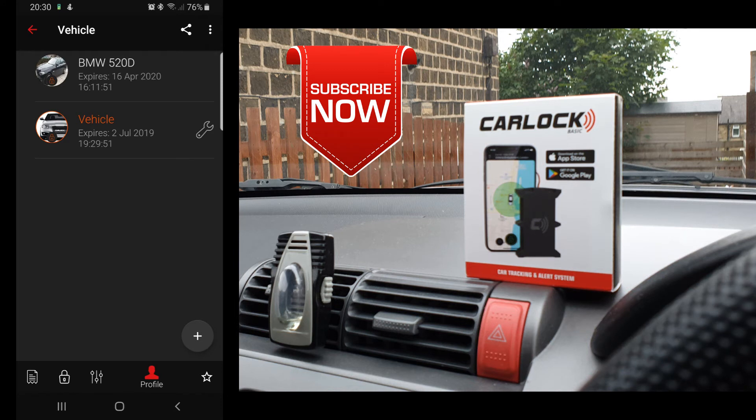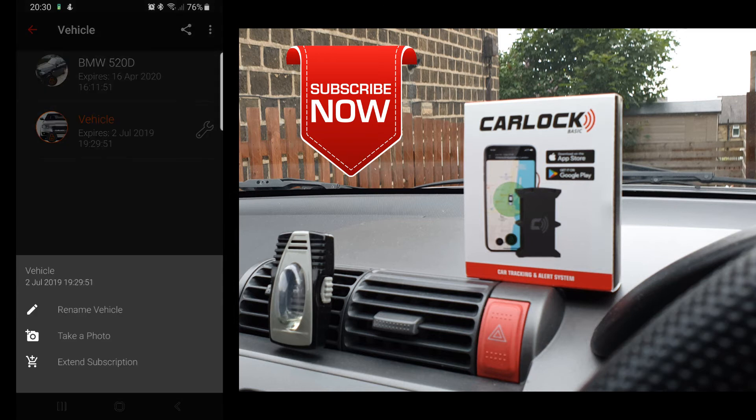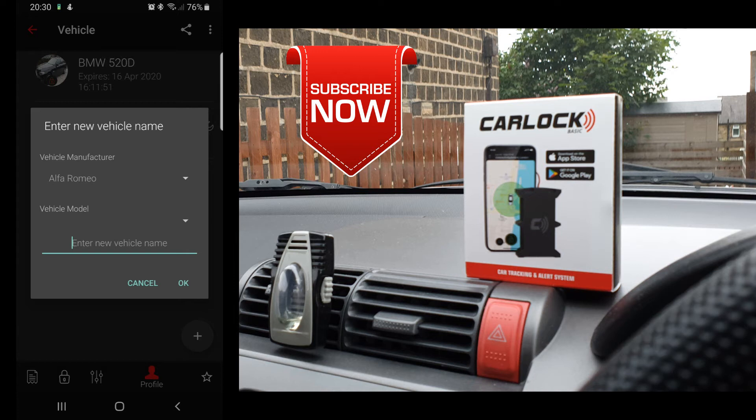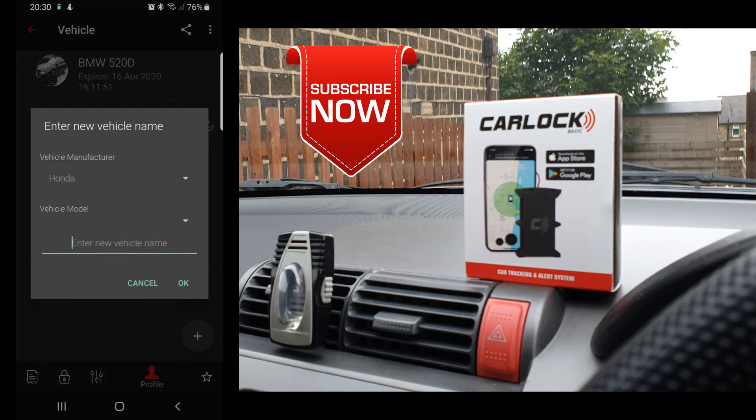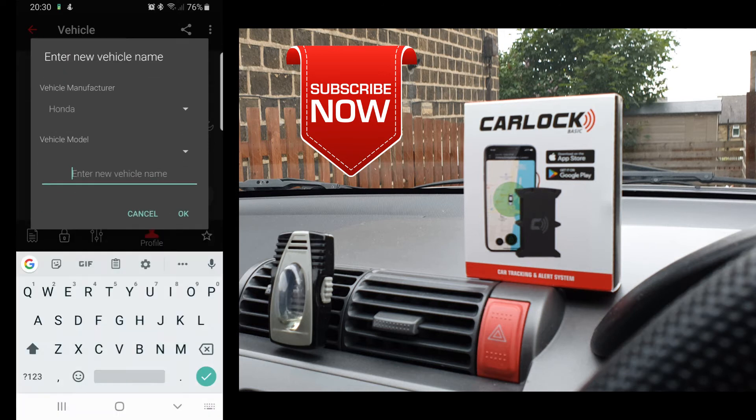As you may have noticed, I have two trackers — one is on my BMW and another one is on this Honda Jazz. It didn't show the name of the car, but I can write it down and rename the vehicle. I'm going to change it right here to Honda Jazz.